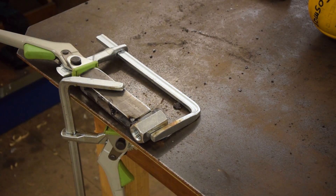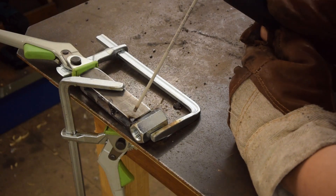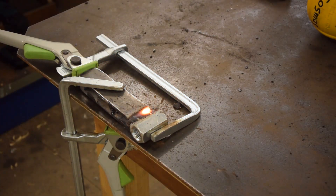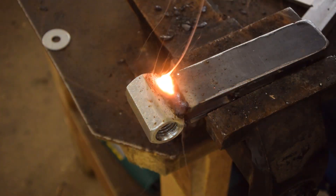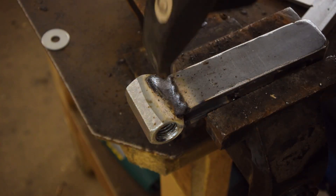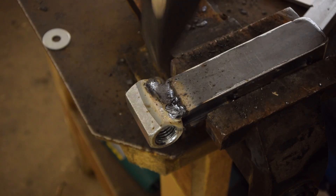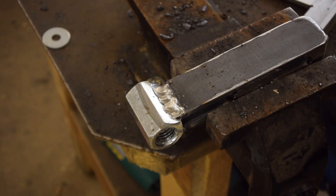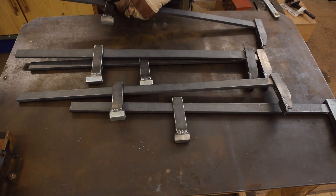I always forget switching on that damn auto-darkening shield.